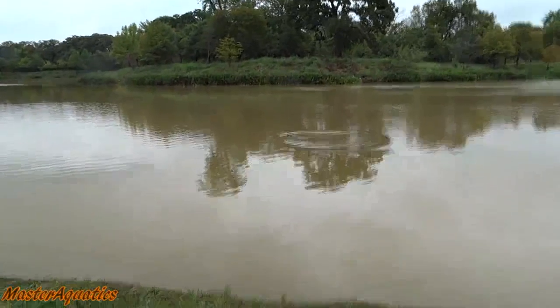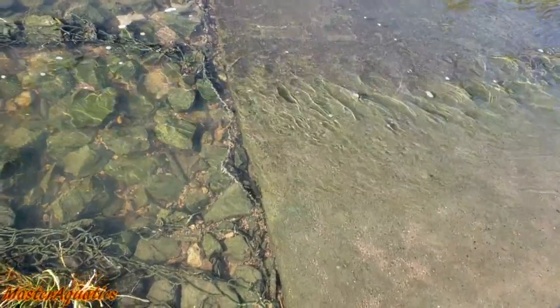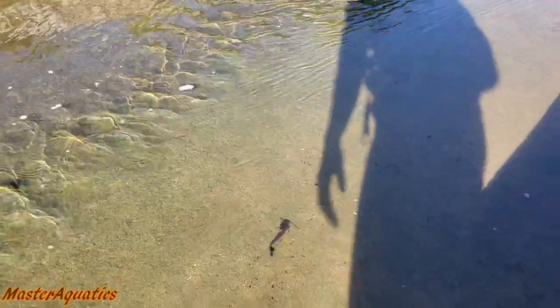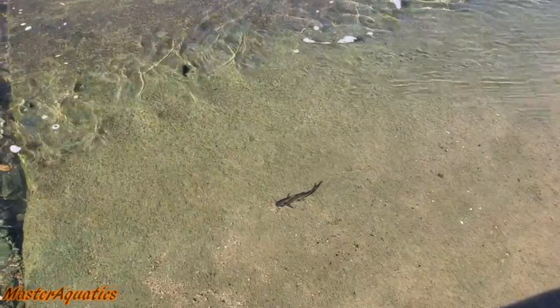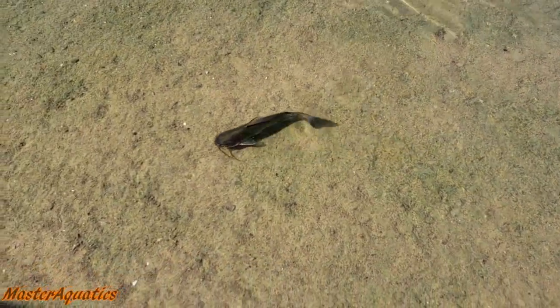Something big just jumped in the water. Check this out — there's a baby catfish right here, look at him swimming. Where are you going, buddy? What kind of catfish is that? He's just swimming up this stream right here. I like how you're not even scared of me — just chilling.